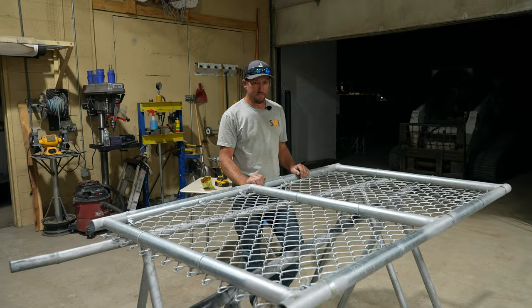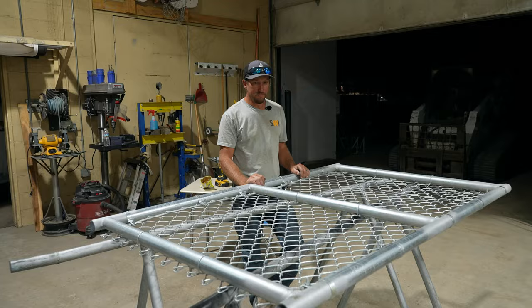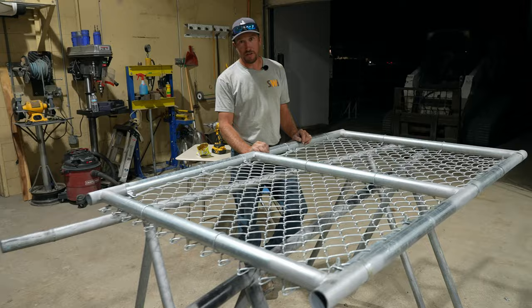That's how you fabric a chain link gate with a bear hold, and you knuckle your chain link fabric with a twist knuckler. Hope you enjoyed the video. Until next time, you have a good dang day.